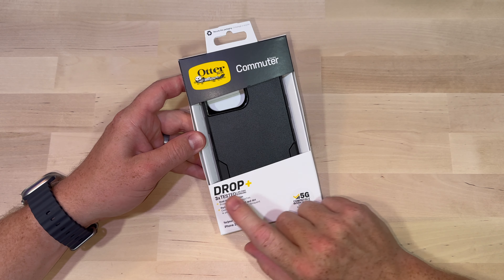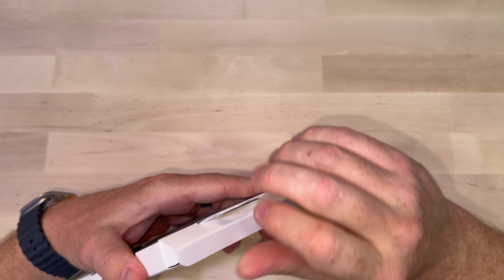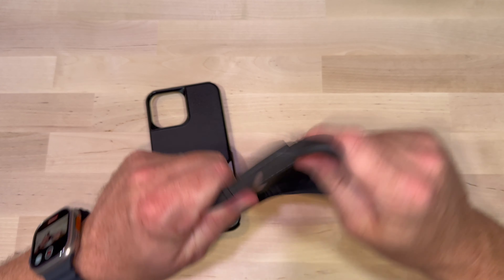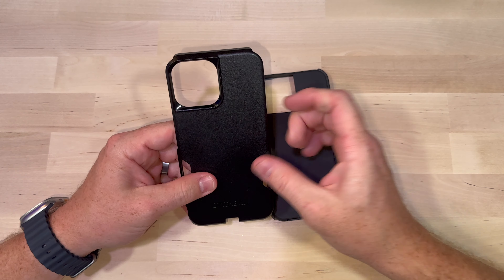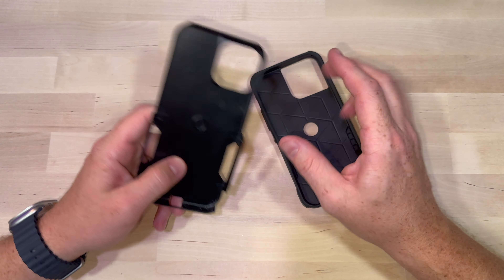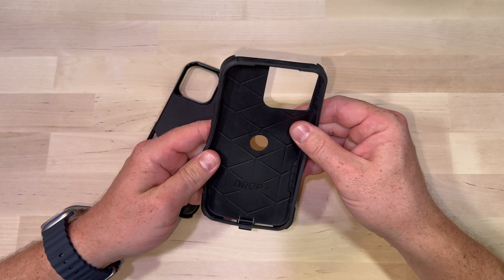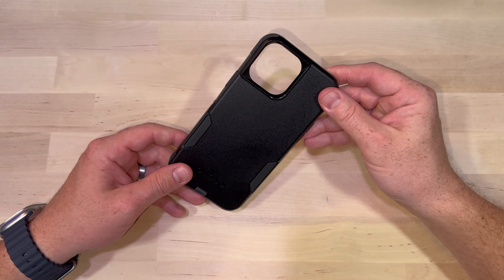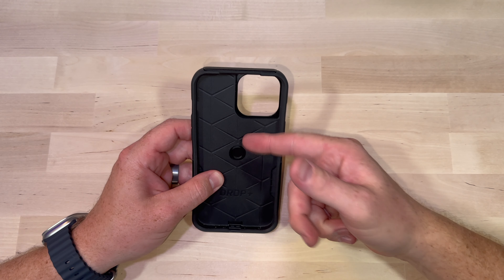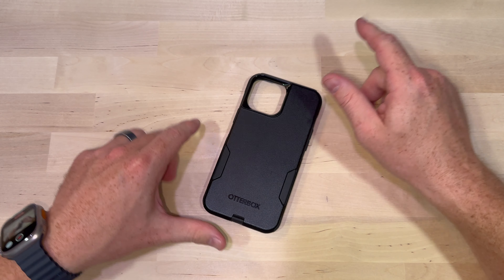The Commuter has the 3x protection, basically made of the same materials as the Symmetry, just a little bit more ruggedized. One of the big differences with this case is the flexible inside lining surrounded by a hard outer lining. The purpose of this setup is to absorb as much shock when you drop your phone as possible. You have the rigid outside to protect your corners and top surfaces as well as the back, and the rubber inside acts like a shock absorber. If you're looking for something thin and nimble like the Symmetry but with a little more protection, this is a good case — not as big and bulky as the Defender series, but it offers great protection.